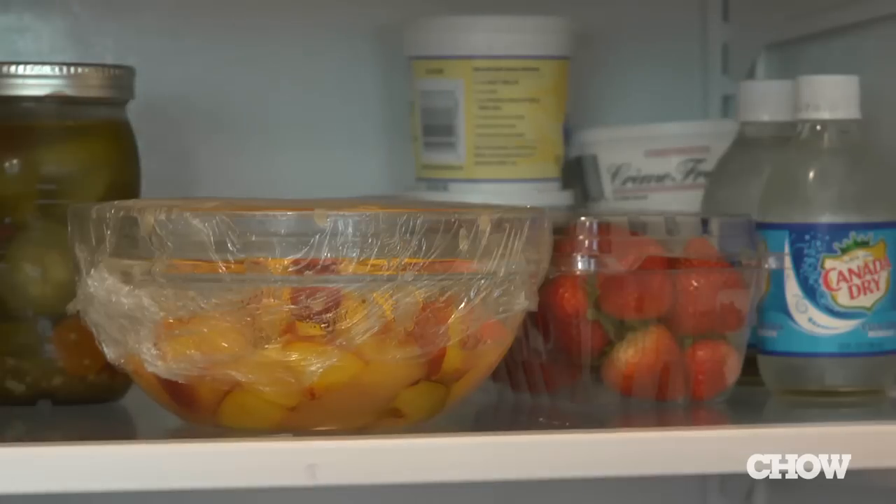Then cover the bowl with plastic wrap and leave it in the fridge for two days. After two days, you'll see that the liquid has been pulled out of the fruit.